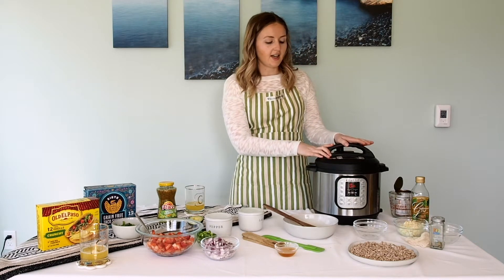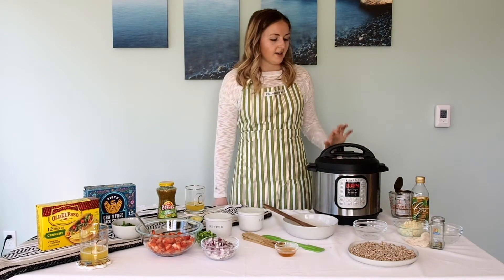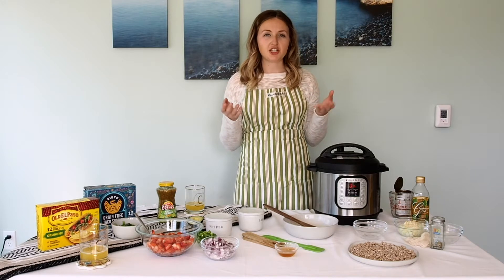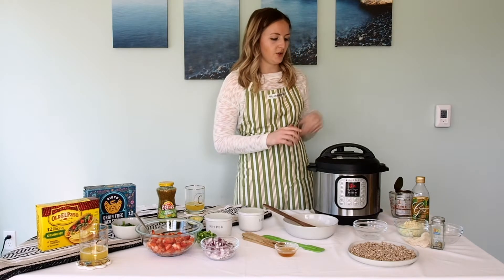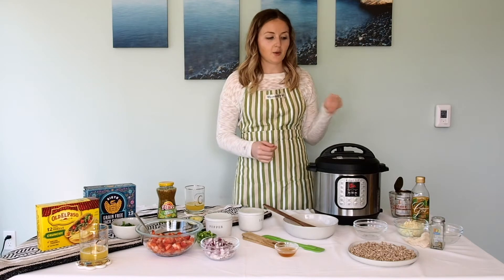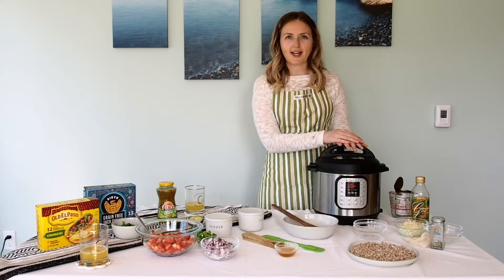I'm sealing the lid and setting it for 24 minutes. You want to make sure that the tab on the top is set to sealing because it's under pressure. It will take a little bit of time to come up to pressure, but once it's up to pressure it will start counting down from the clock. You can choose whether to let it release the pressure naturally or move the toggle at the top to release the pressure manually. If you have the older version of the instant pot, be extra careful because the steam will burn you — make sure you either have a towel over the top or use an object like a spatula.